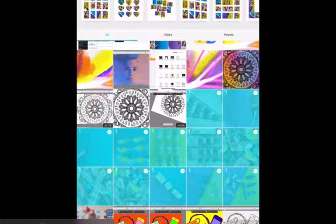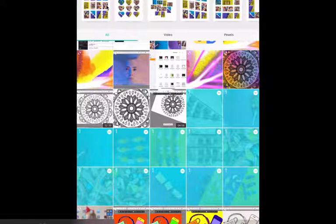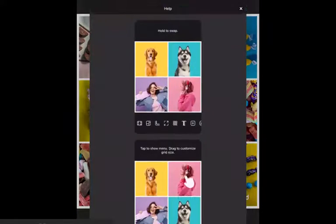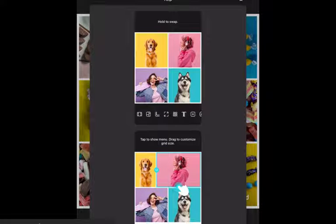At the top, you have lots of different grid options. I've chosen 12 of my photos and you can see all of these different grids. Just go for the first one — you don't want lots of different coloured shapes and outlines. You just want to show off your pictures really clearly, so choose the first one where they're just rectangles.